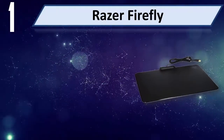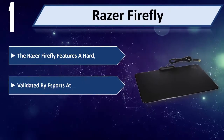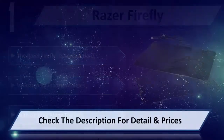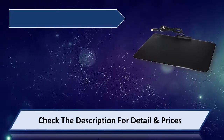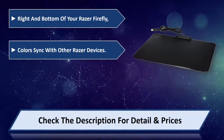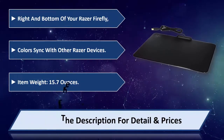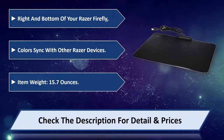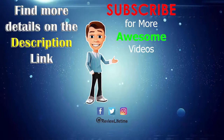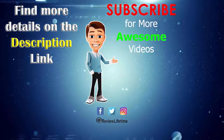Number 1: Razer Firefly. The Razer Firefly features a hard surface validated by eSports athletes. With lighting along the left, right, and bottom of your Razer Firefly, colors sync with other Razer devices. Item weight: 15.7 ounces. Please check the description for details and price.